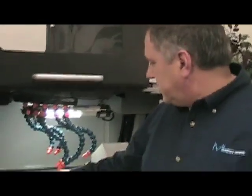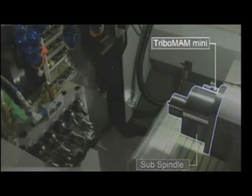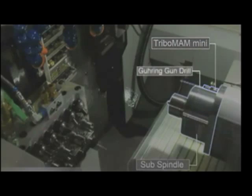I'm Ray Schenk with M4 Sciences, and we're here to discuss the Tribal Man modulated assist machining. We have a unique tool holder that has a piezoelectric motor in it, and it moves the cutter in and out of cut up to a thousand times a second, moving from 10 microns to 100 microns in each stroke. By changing the chip formation from a curly chip to a flat chip, we're able to increase the feed rate. In this case, we were able to go from 80 microns per rev to 4 ten-thousandths of an inch per rev, reducing the cycle time from a minute and 46 seconds to 26 seconds — a dramatic change in cycle time.